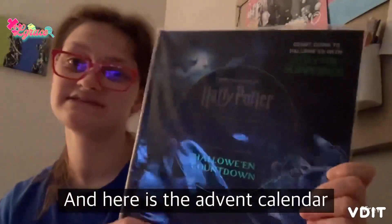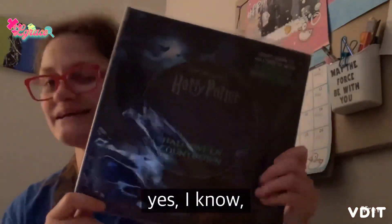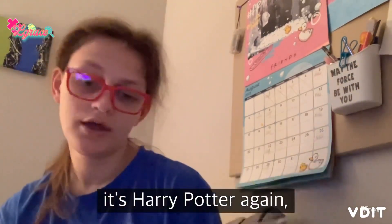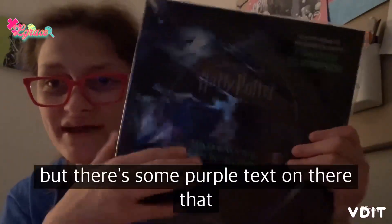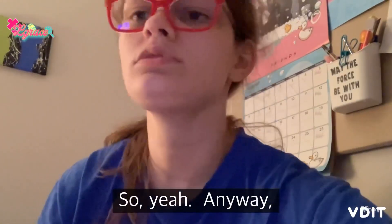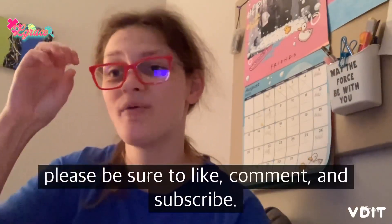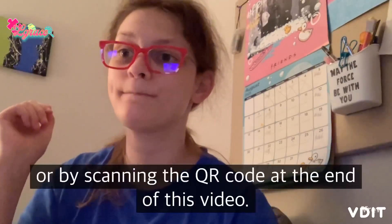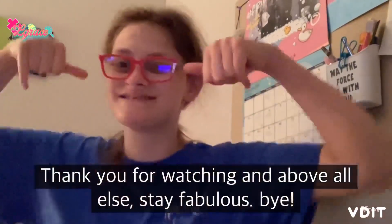And here is the advent calendar that I got for Vlogoween. It's Harry Potter again, but this one is specifically dark arts themed — there's some purple text on there that says dark arts. Anyway, I hope you liked this vlog. If you did, please be sure to like, comment, and subscribe. You can check out my links either in the description or by scanning the QR code at the end of this video. Thank you for watching, and above all else, stay fabulous. Bye!